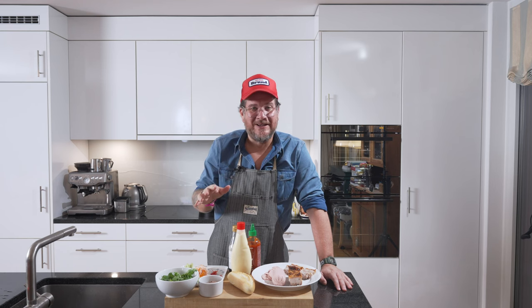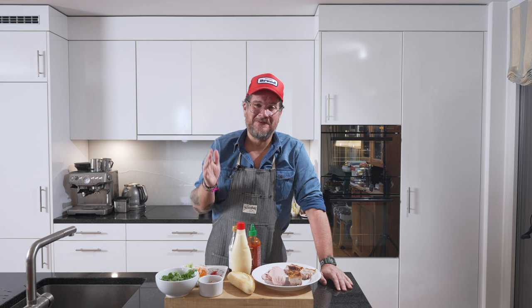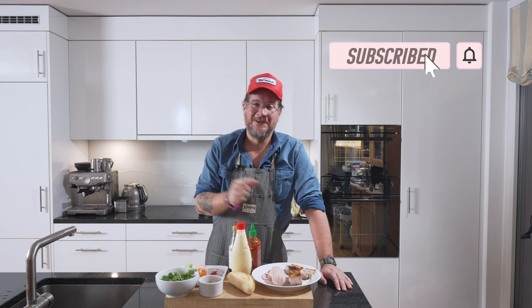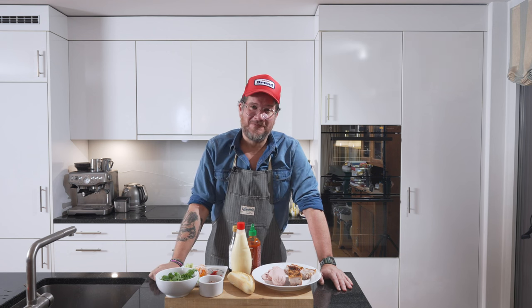But before we go into the details, do me the favor — if you're not subscribing to the channel yet, please do so. Hit the subscribe button and check the bell icon so that you get notifications every Tuesday when a new episode comes out.